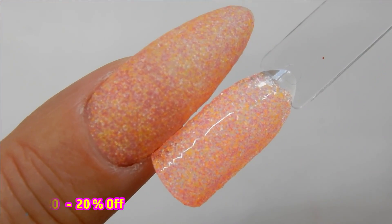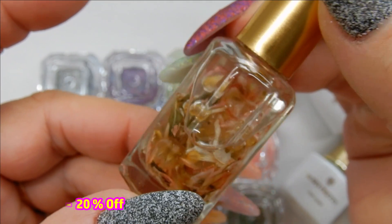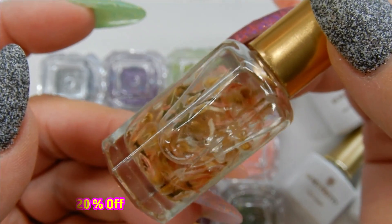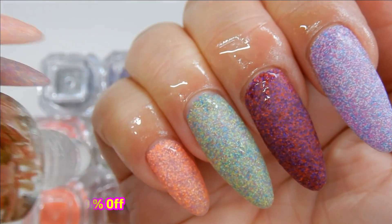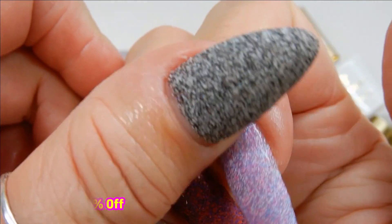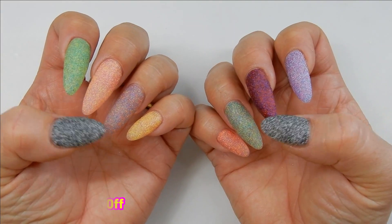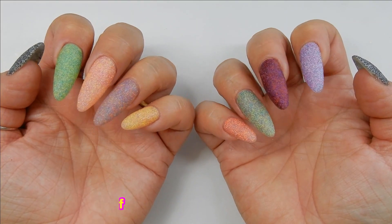Now it's time to apply some nourishing cuticle oil, also from the Born Pretty store. This is for individual use because it's a roll-on. That's the end of the video — thank you so much for watching! Please take advantage of the 20% off coupon code on your screen when you visit Born Pretty, and I'll see you in the next one. Bye!